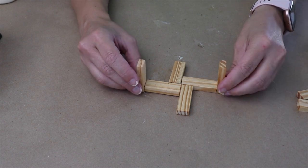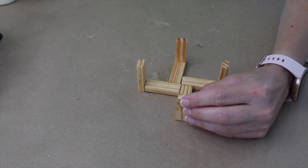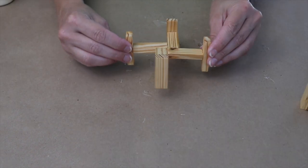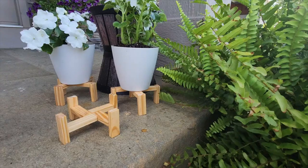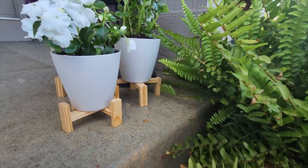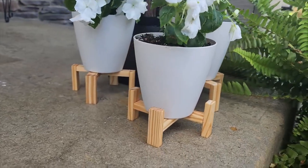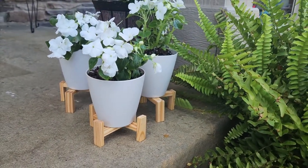Then I'm going to add legs to the outside — I've created a couple of different heights with the legs. Now I have three plant stands total. These offer a great look for some really small flower pots, and they also get them up off the ground, offering better drainage. I added some flowers in some plastic pots, also from Dollar Tree, and these look beautiful on my front porch.